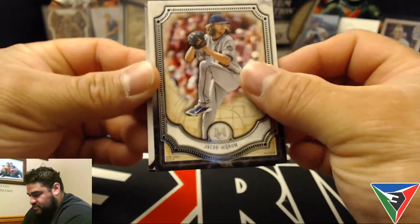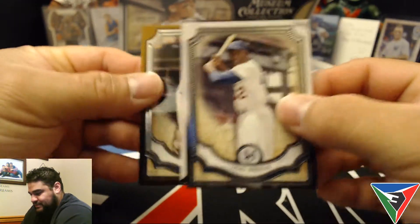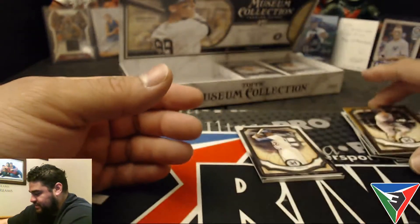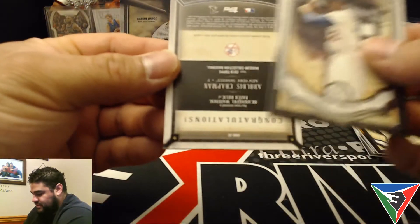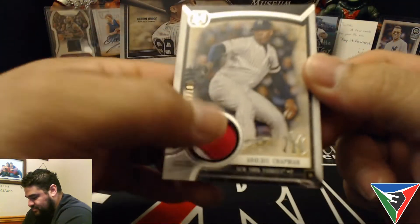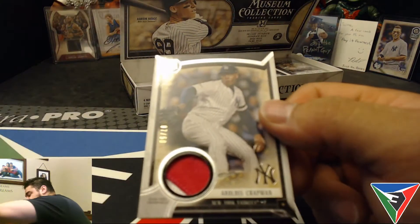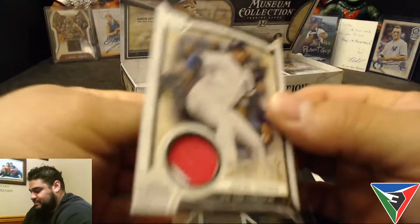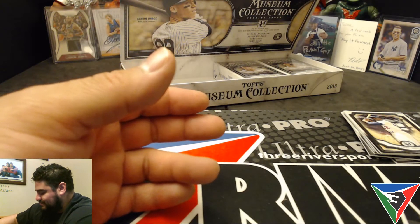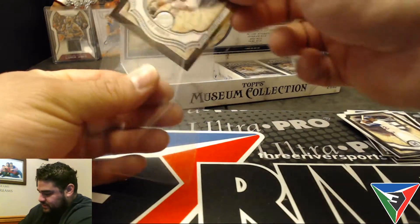Next we have a Jacob deGrom, Cody Bellinger, Jackie Robinson, and a brown parallel — not numbered — Alex Bregman. The Jackie Robinson is hiding an Aroldis Chapman patch numbered to 50, must be from the Mother's Day game or cancer awareness. It's a two-color patch in that bronze brown.